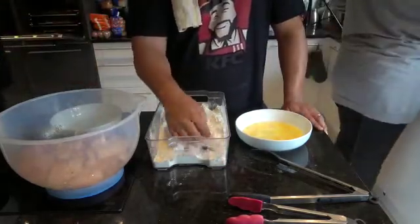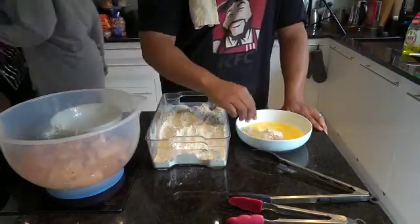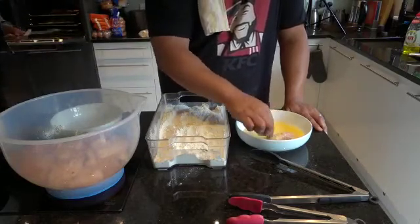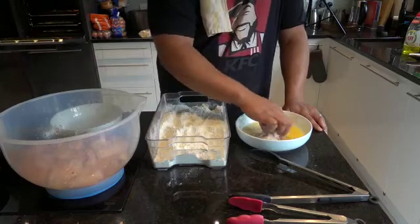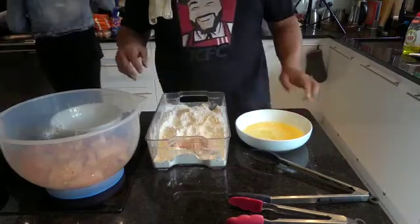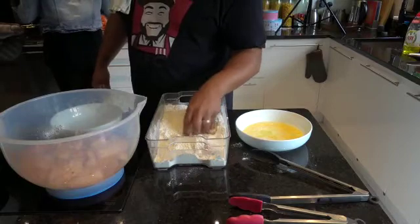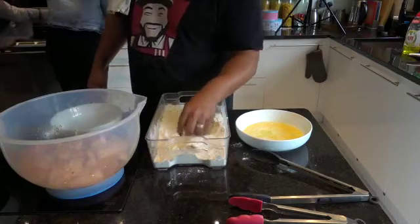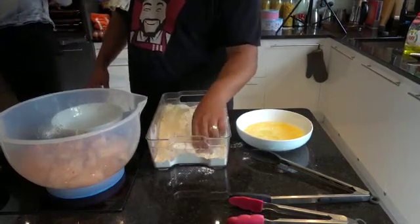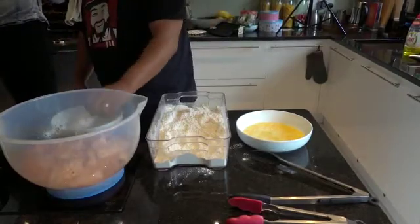My way — I put it in the flour first, then into the egg, making sure it's all covered. I'm using one hand for that process, then I'm going back into the flour using my other hand, because I don't want to get fat fingers — which Morgan's going to find out in a minute. I've coated it, make sure it's fully coated, good to go, putting it on the side ready for the fryer. Repeat.